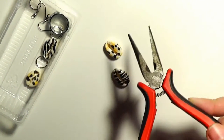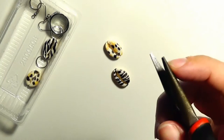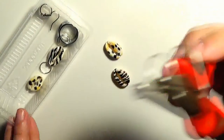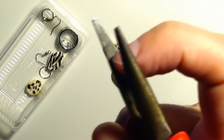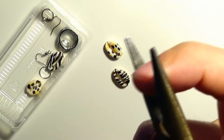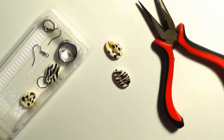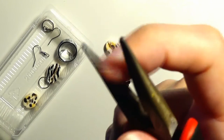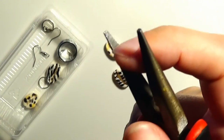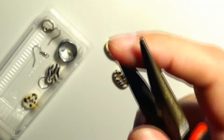We shall also need some tools. I will need a pair of pliers — the chain nose pliers, which you can identify by the fact that they are narrow at the top in order to grab small findings. Another characteristic of the chain nose pliers is that they have a flat surface without teeth on the inside to prevent them from scratching the findings.